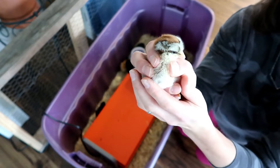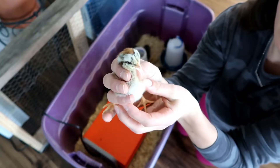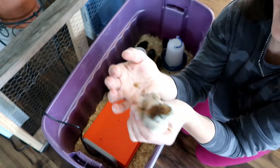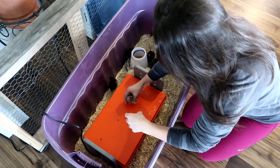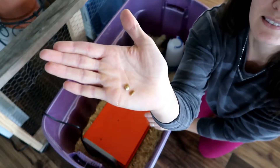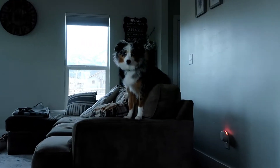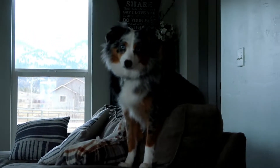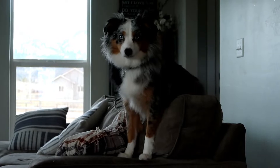We named this little girl Cinnamon — and she just pooped in my hand. Look at that fierce predator, Lulu. Is that the chickens?